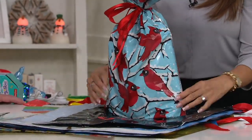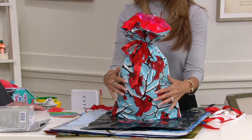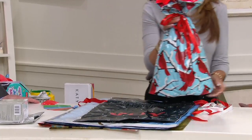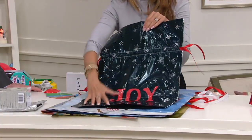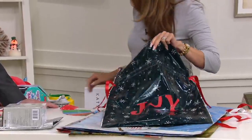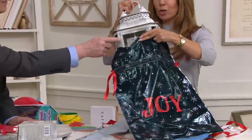This is one of our newer prints for the holidays — it could be a winter birthday, certainly. This is our Cardinal print; we were inspired by Jane Tracy and her love of Cardinals. These are double-lined, strong, durable, beautiful colors. Already inserted are the ribbons. You are going to love being able to reuse these — put them under the tree, on the table, wherever you want.